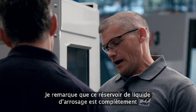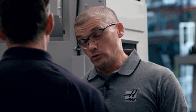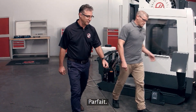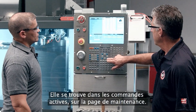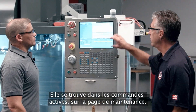I can't help but notice that this coolant tank doesn't have any coolant in it — can we use this system to actually fill the tank? We can. Let's go make some coolant. Let me show you where the coolant refill option is in the control. It's located in current commands in the maintenance page, in the lower half.